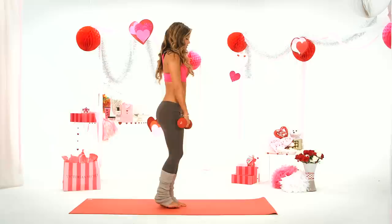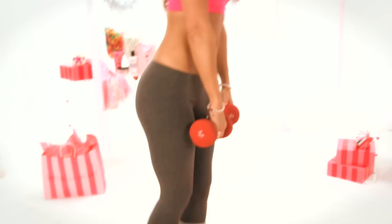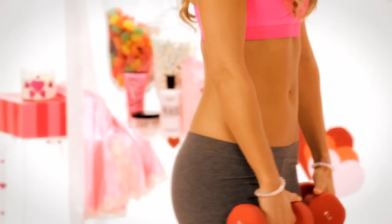You'll feel your hamstring get tight right here and then contract on the way up. This is one of the best moves to tone up the backs of the thighs. Now remember, from now until Valentine's Day, we were gifting a lot of things from Victoria's Secret to reward you for taking good care of your body.